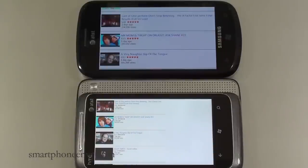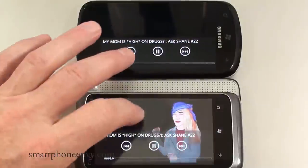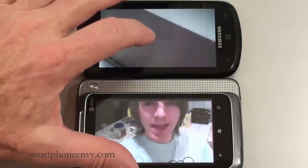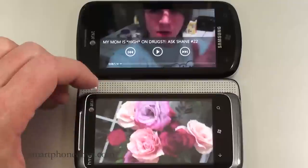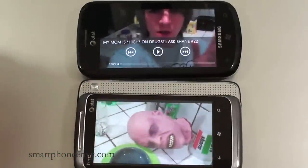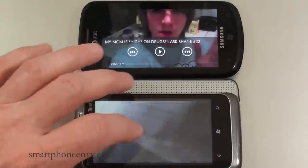Now let's do a YouTube comparison. We'll also compare the SRS surround speakers on the HTC Surround versus the Samsung Focus stock speaker. Both phones are running on the same Wi-Fi network, and both displays are set as bright as they'll go. Both phones have their volume set at 25. Let's kick this off — first the Focus phone speaker, then the Surround speaker.